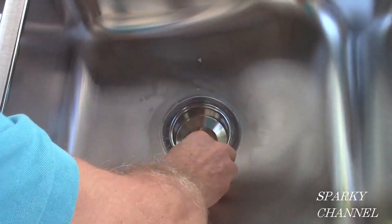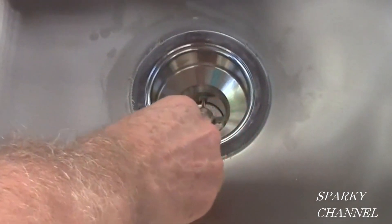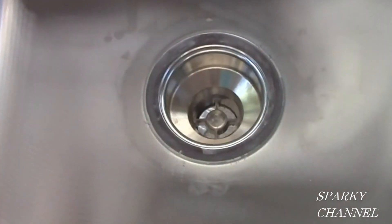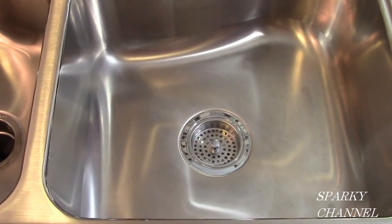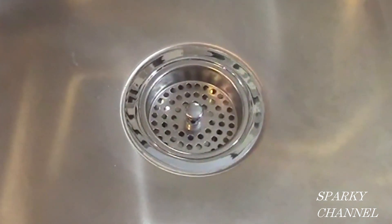Now you can see that the plumber's putty has really oozed out around the strainer — this is what you want. If you see that, you know you're getting a good seal. Go around and clean it up nice, and then we're ready to install it in the sink. Here is the finished product installed in the kitchen and ready for use.